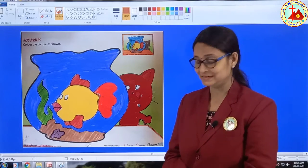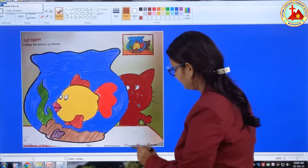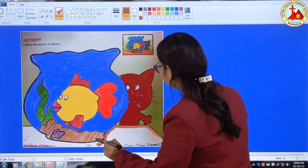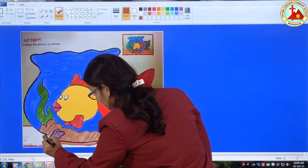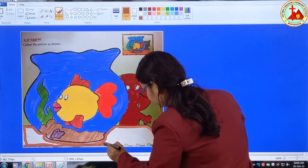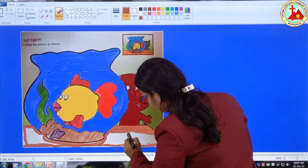Now what is left? This background — we will fill it with brown color. Light brown. First draw border. Here, the whole part is background, so first draw border. Now fill brown color, slowly, in the same direction.